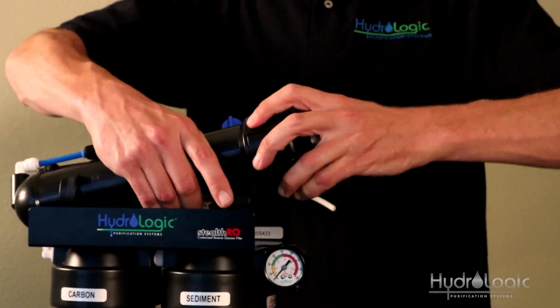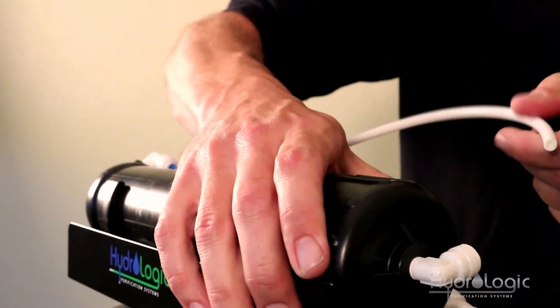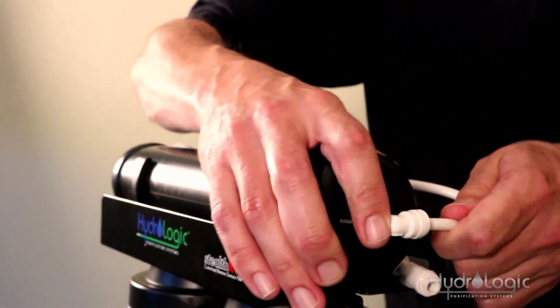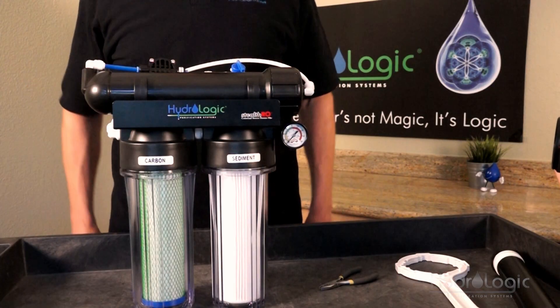All membranes have a food grade preservative inside of them — it keeps them fresh, and it takes about 30 minutes to flush it out. So once you get the water going back through your system again, drain that first 30 minutes of RO water, and then you're ready to go.